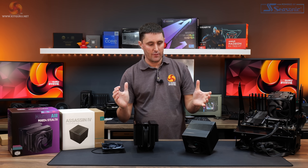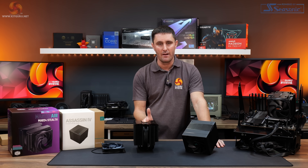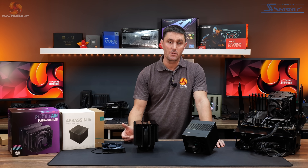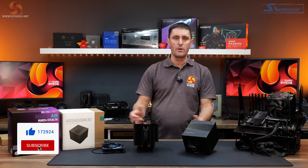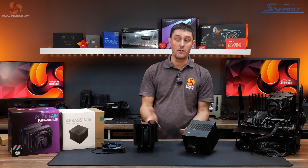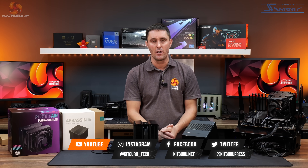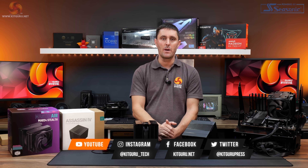I hope you've enjoyed watching this review of the Cooler Master MA824 Stealth and the Deepcool Assassin 4. If you have, don't forget to give us a thumbs up and subscribe to the channel. If you enjoy what we do at KitGuru and want to help support us, you can head over to the store, pick up some merch, or subscribe to our Patreon. And as always, for all the in-depth technical reviews, head over to the website.